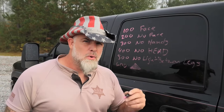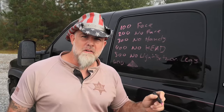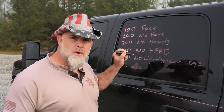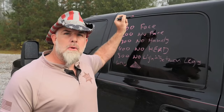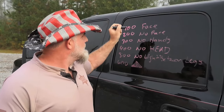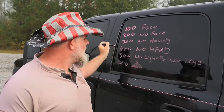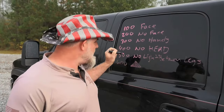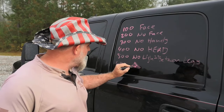But inside of 600 yards with most carbines, this gives you an 85% chance of hitting if you just know a little bit and know your dope. Let me recap: 100 — face. 200 — no face. 300 — no hands. 400 — no longer a head. 500 — no light between the legs. 600 — they look like a fat little triangle. And that's judging distance.